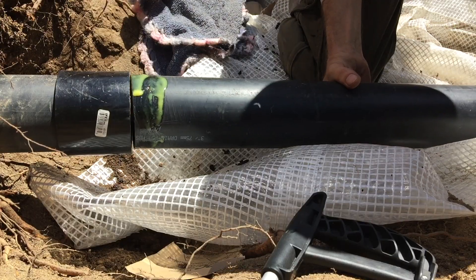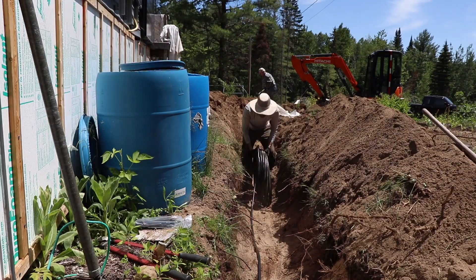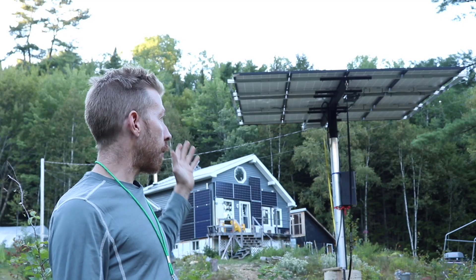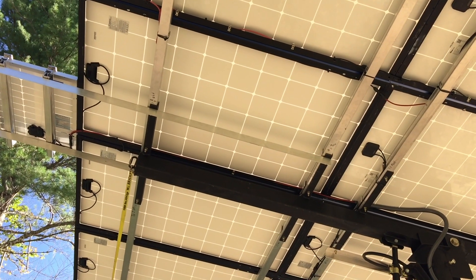We were able to put it all back together and lay the wire down and continue the rest of the day without too much interruption. As you can see, the solar panel array is finished and it's making lots of power every day.